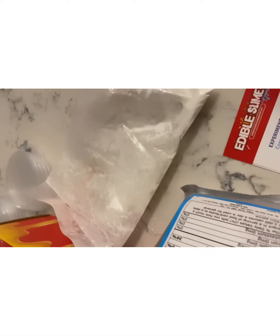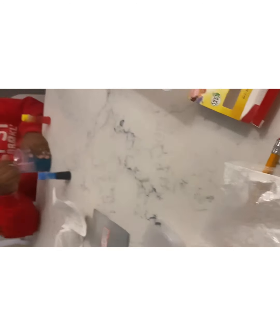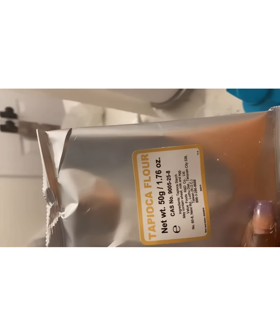Oh my god, is it getting slimy? Yeah, it's getting slimy — it's hard for me to make some. Look at that! Maybe you need to add some more water to the bottom. Mommy, this is the color I exactly wanted! Oh my god! What is that? This is tropical flower. Oh god, I got it on my hand. You need some more water.